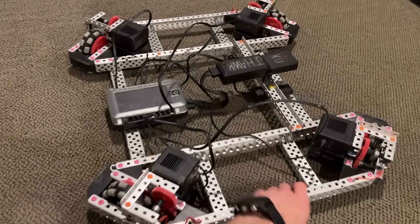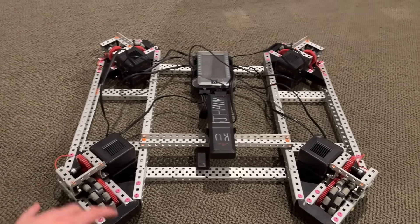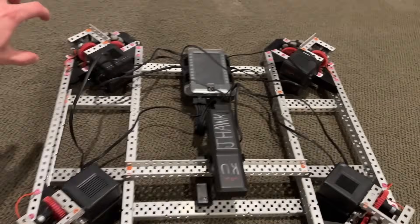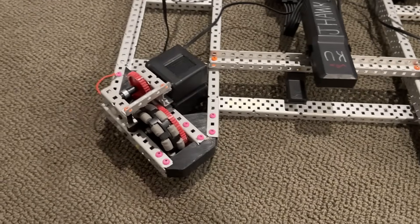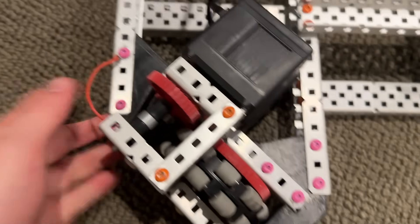All right, so the first thing about an X-Drive is basically you have four wheels — or you could do sets of wheels — but typically you're just going to want to do four wheels at each corner of the robot, each oriented at 45-degree angles. In order to get this, since this is a VEX-U robot, we used some special 3D printed gussets right here in order to get those 45-degree shapes.